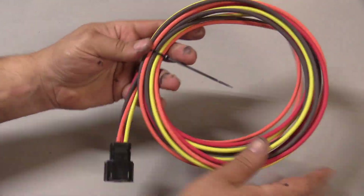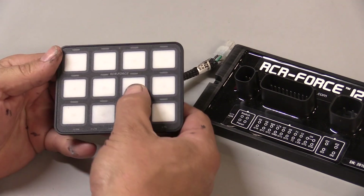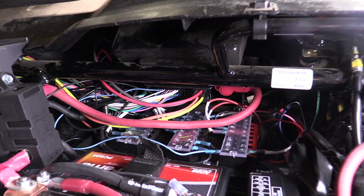Real quick — what it comes with out of the box: it comes with wiring harnesses, the power control assembly itself, and the switch panel, which controls the power controller — telling it to turn things on or off.